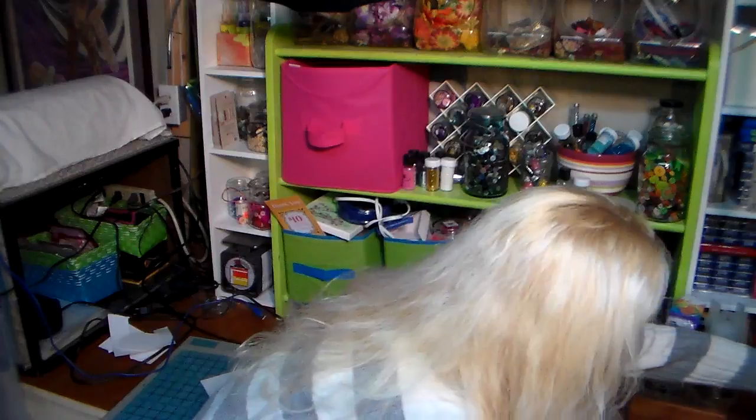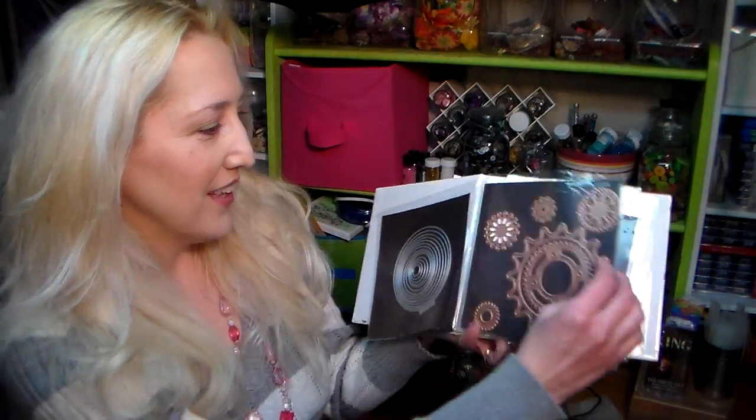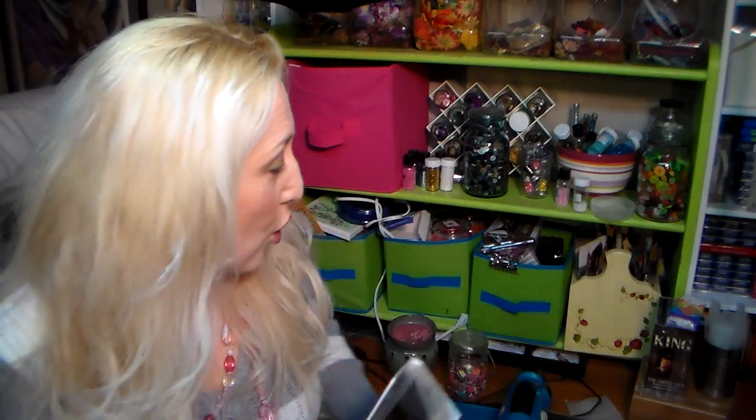I also store my dies like a lot of fellow crafters do — I take magnet sheets and stick them in a binder, and seriously this is all I have. I have circles and a couple of fancy label sets that I got on clearance for like 10 bucks. So they work, and this is a really fun idea because you're gonna get the look of a $30 die for stuff you already have for zero dollars! I love zero dollars — that's my favorite price.